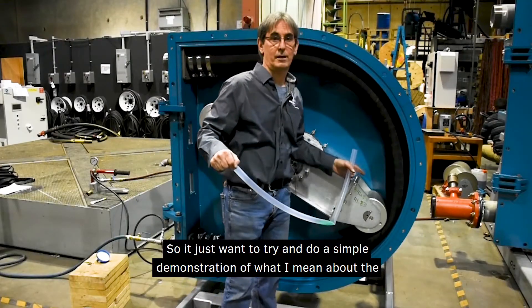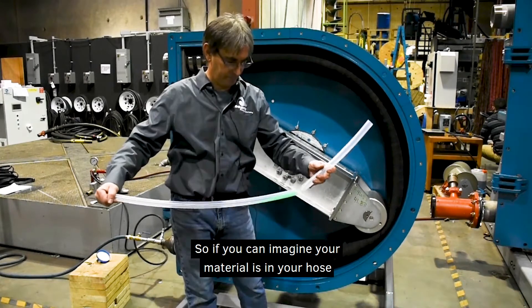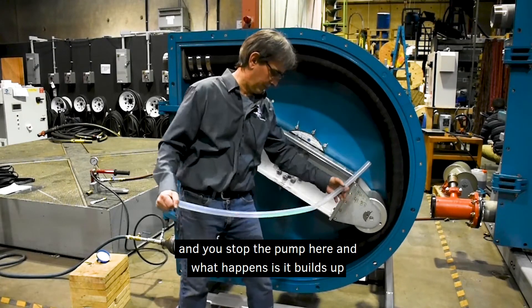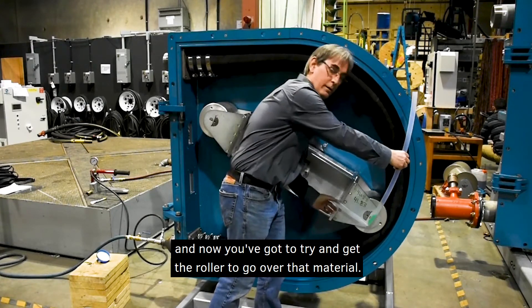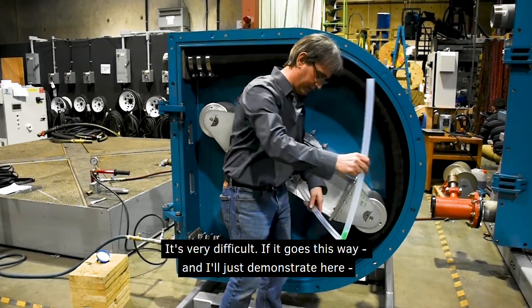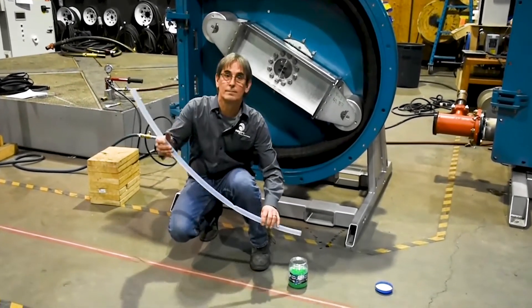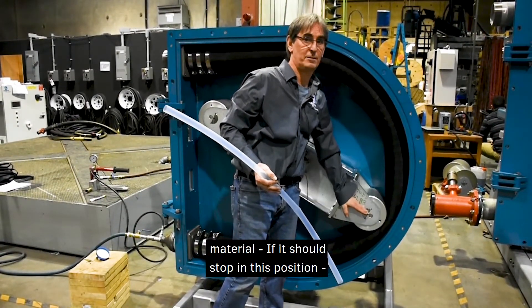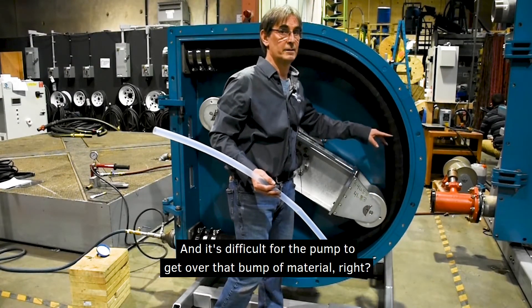I want to do a simple demonstration of what I mean about media building up in front of the roller. Imagine your material is in your hose and you stop the pump — it builds up and now you've got to try and get the roller to go over that material. It's got to squeeze it and push it — it's very difficult. If it goes the other way, it's just like opening up and the material starts flowing. That's the reason why we like to draw in from the top — you avoid the material settling and building up, which makes it difficult for the pump to get over that bump.